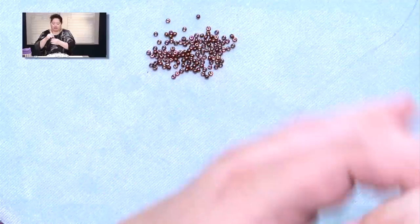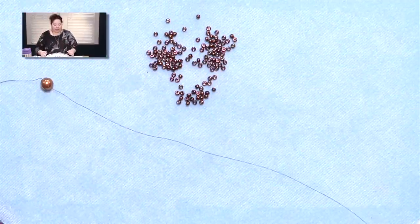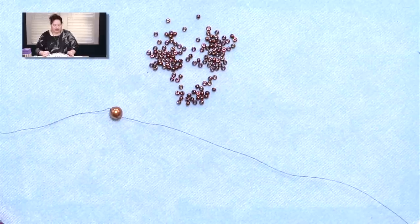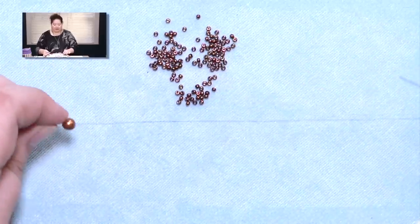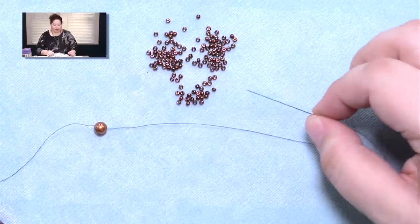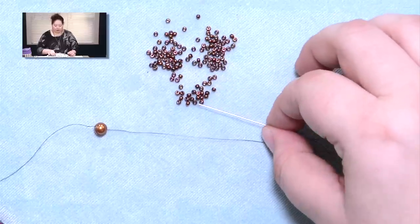We're going to start out using some size 11 seed beads. I've already attached a stopper bead to the end of my thread. You only need to use maybe about 3 feet of thread to make the entire earring, so don't go crazy with your Fireline. Either a size 10 or a size 12 needle will work for you.